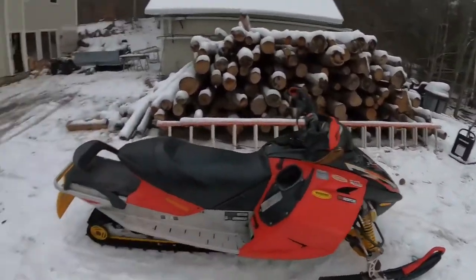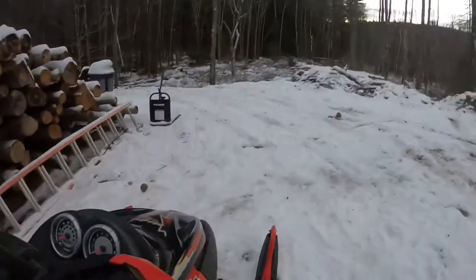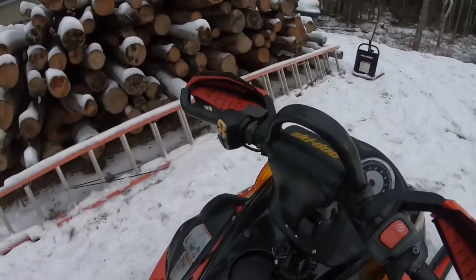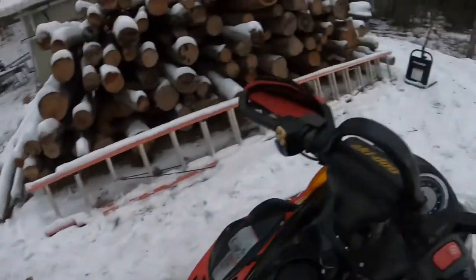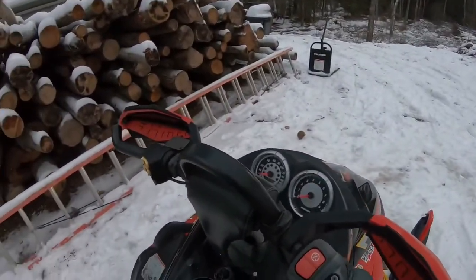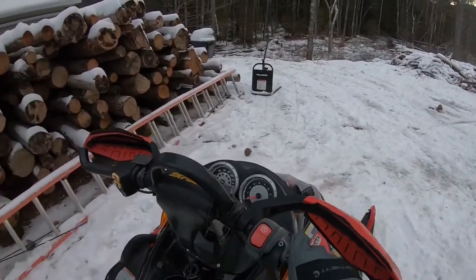All right, first riding video on the new sled — it's gonna be great. Well, it's actually not gonna be that great of a video because there's not really much snow, so I can only really ride in a field without grinding the skis off. But yeah, just wanted to take a quick video of driving this thing around.